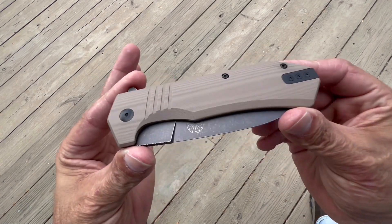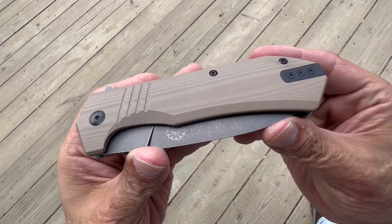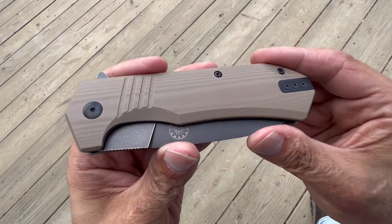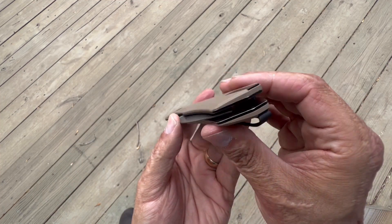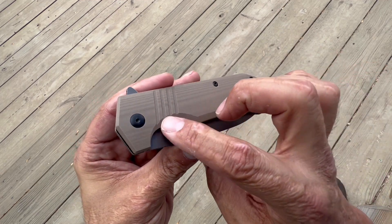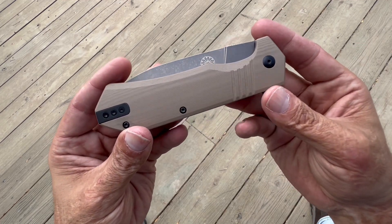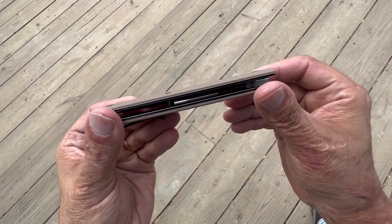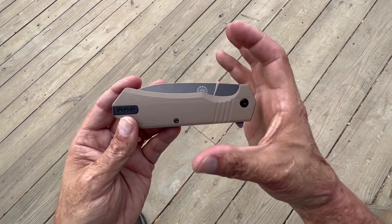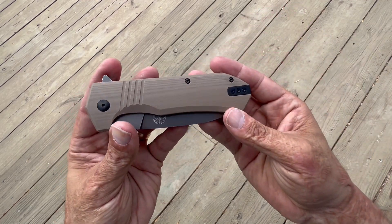Let's take a look at the scales. You have the Coyote Tan G10 with a smooth finish — they're not slippery though, not polished, just smooth. They are contoured as you can see. The handle scales being wide and contoured with all the chamfering make it nice and comfortable in the hand — pretty much every test I did it was rather comfortable. It's not a super thick handle in that dimension, but width-wise it fills out my medium-to-large size hands very, very well.